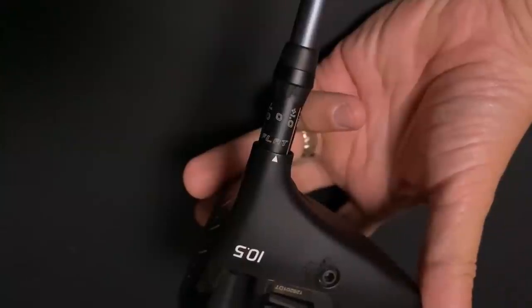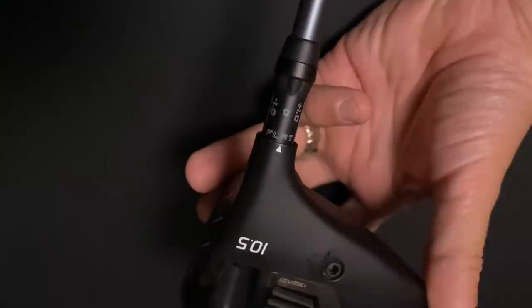With the Ping driver you can also flatten the lie. In Ping's world you're better off flattening the lie if you're struggling with the left side of the golf course — if you're hitting the ball too far left. An option on the G425 model is to flatten the lie off, which will help start the ball further right. It's effectively opening the face slightly. If you lower the loft on a Ping driver, that will open the face; flattening the lie changes the tilt of the head to promote more of the right side of the golf course.